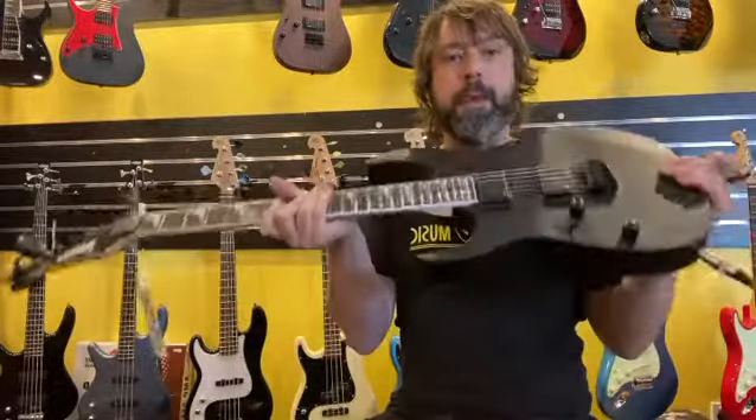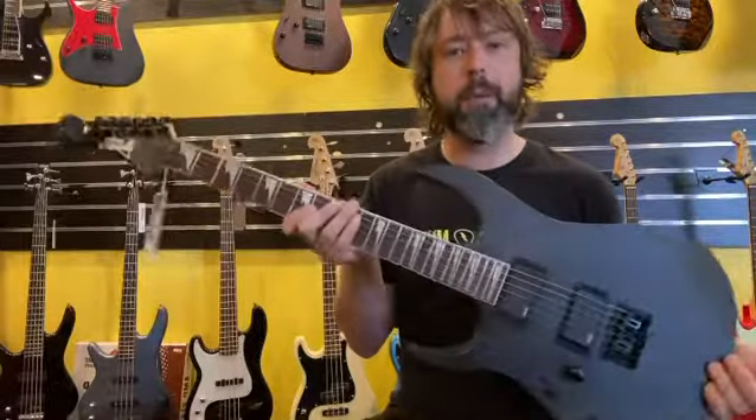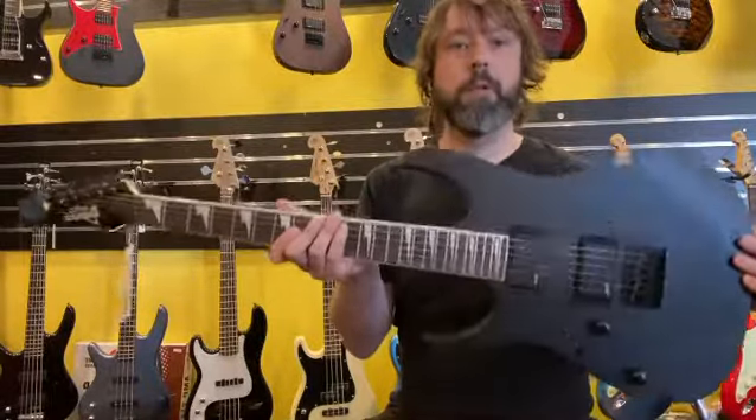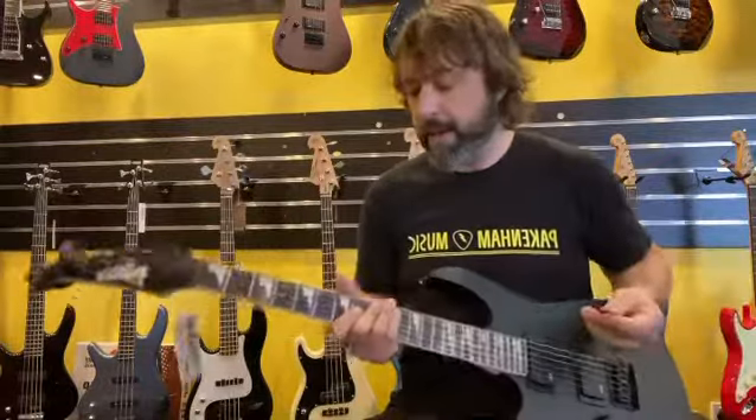It's got ceramic passive pickups in there by Ibanez as well. Just a really well built guitar. Good price point as well — you really couldn't go too wrong with something like this. It's great for heavy riffs.